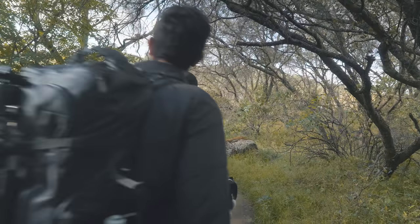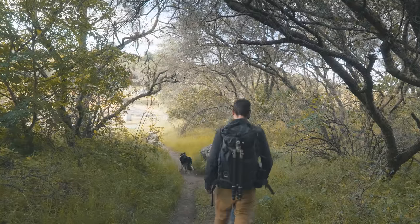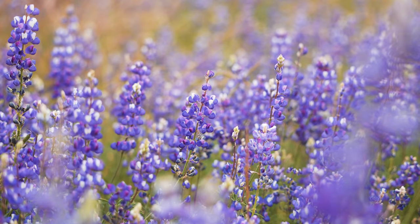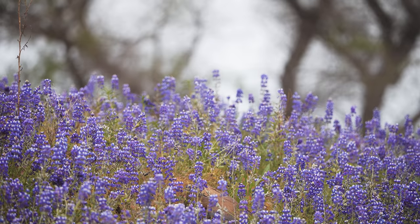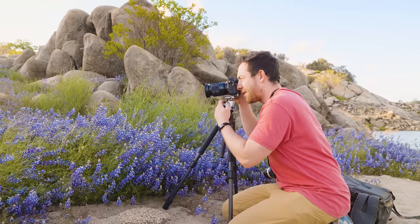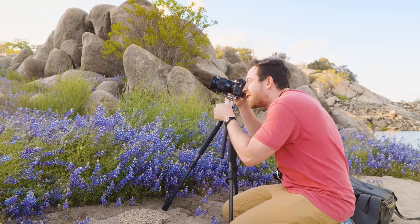Hello friends, welcome to this week's landscape photography vlog. This time we're chasing wildflowers with my friend Hayden and his dog Shady. In this episode I share some of my favorite techniques for capturing wildflowers, some mistakes to avoid, and a few images that I'm really happy with. I really hope you enjoy the video.